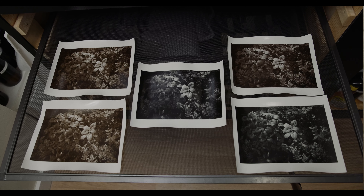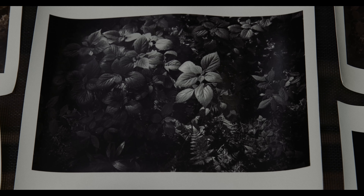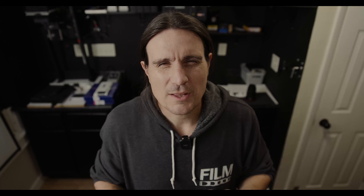To compare this to something else, I do have a selenium toned version of this exact same print, and I really like the selenium version better than the ones I got today. Fomabrom 111 in PQ developer lightly selenium toned is just really, really beautiful in my opinion. Let me know in the comments below — do you like more of the sepia look, the selenium look, or maybe you prefer the untoned print? I do hope to follow this up with some other toning methods trying to ultimately get these tones I'm after. If anybody has any suggestions, let me know because I would love to give them a shot.